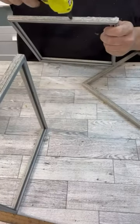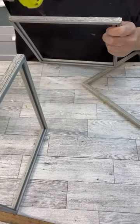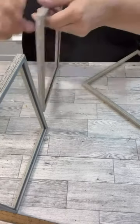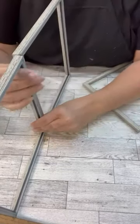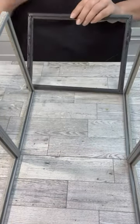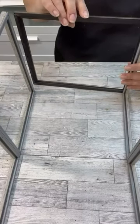Grab 10 frames from the Dollar Tree and some of that garden edging and let's make a faux terrarium. All I did was glue all of the frames together along the bottom, and then in the top we're going to put them at a peak, and then on the edges we're going to cut apart the garden edging.